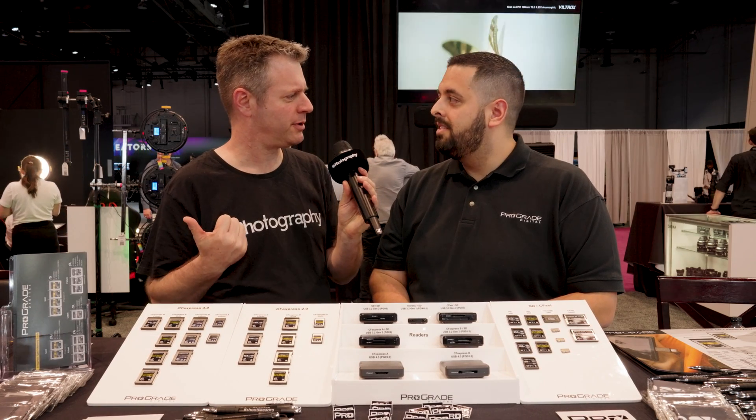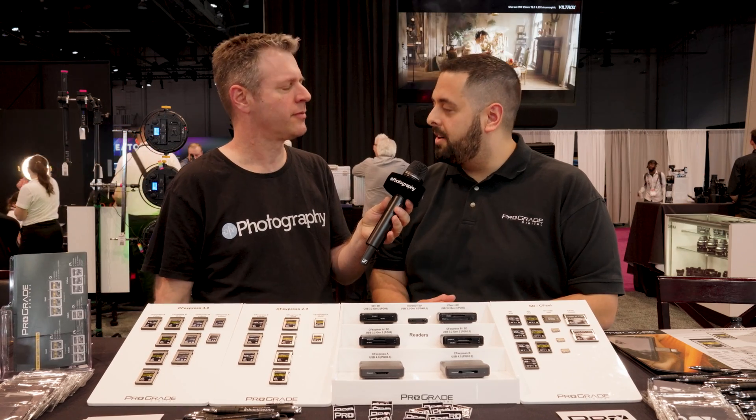So like the Sony Burano? That is correct — cameras in that cinema line. 8K, VR, that kind of application, right? Exactly.